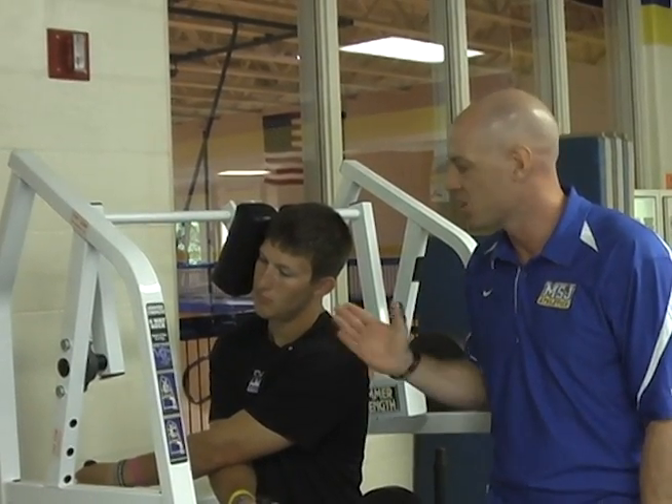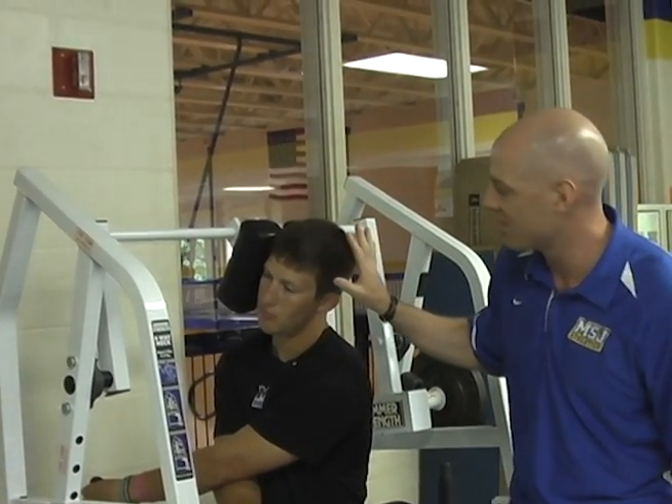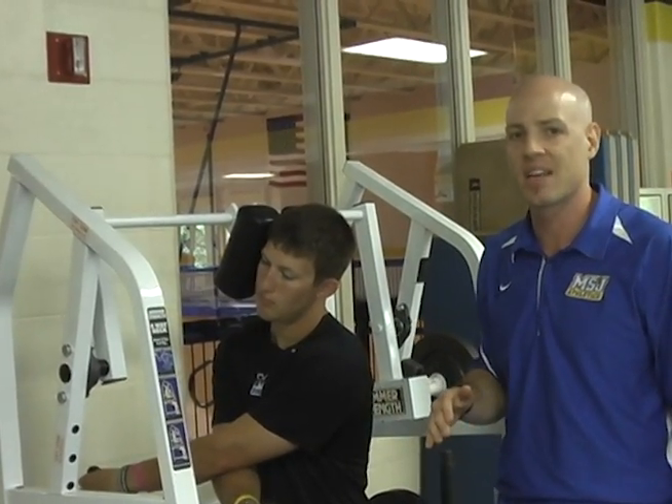So you're gonna go to the side here with the neck machine — to the side. He's gonna go to his right side, and he's got the seat adjusted so that the pad is perfectly aligned with the side of his head. Make sure you get that seat lined up properly for all these neck exercises.